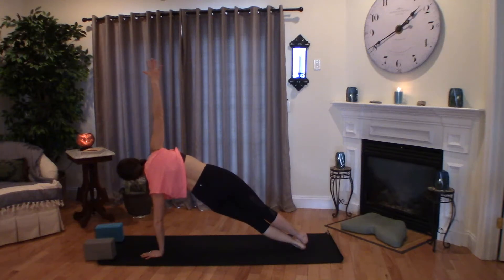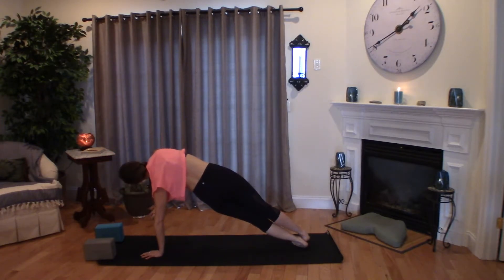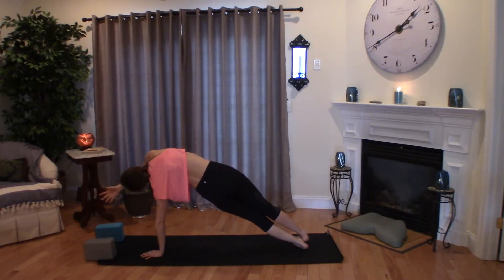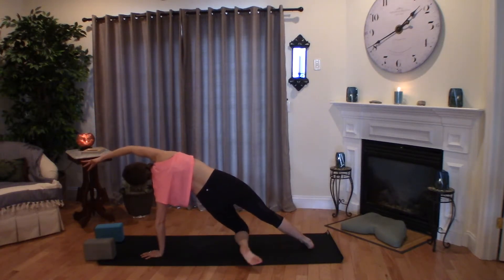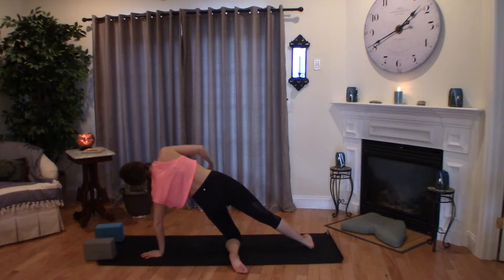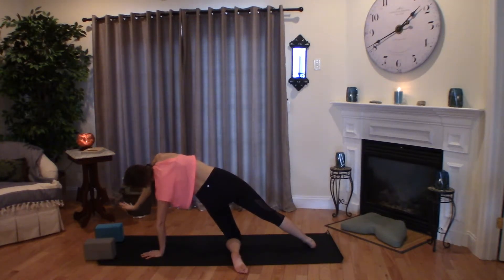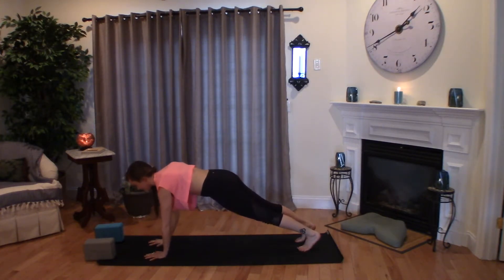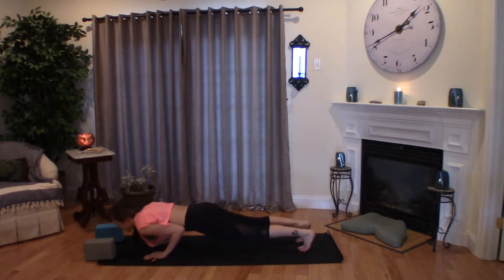Gently bend into your right knee, step the left foot back, keep your left hand planted to send your right foot back to your side plank. Keep your core tight and engaged. Maybe you add that really beautiful extension through the arm, reaching up and over. Keep that nice arc of the body as you breathe, knowing that the modification for your side plank is to just come right down to that knee.